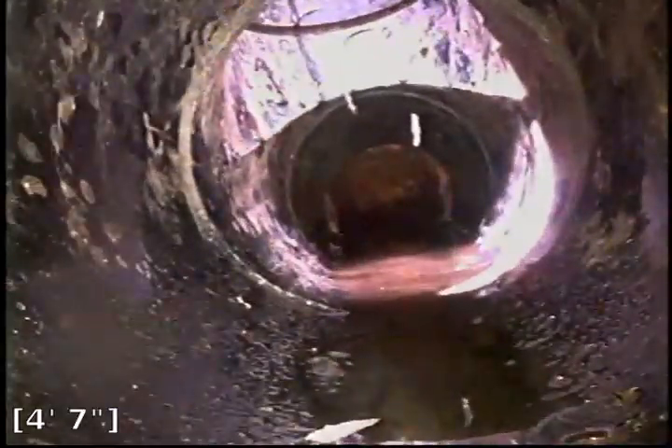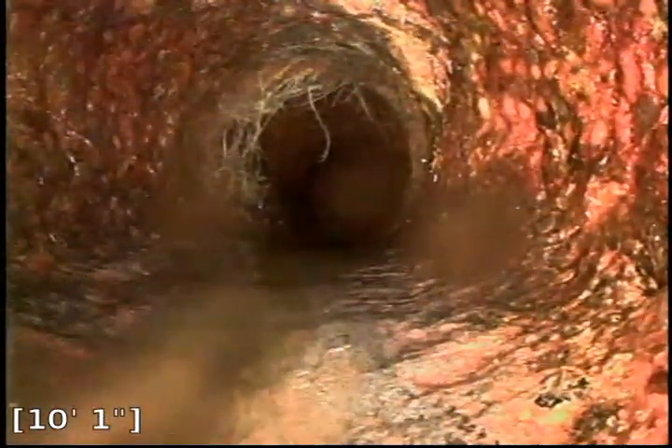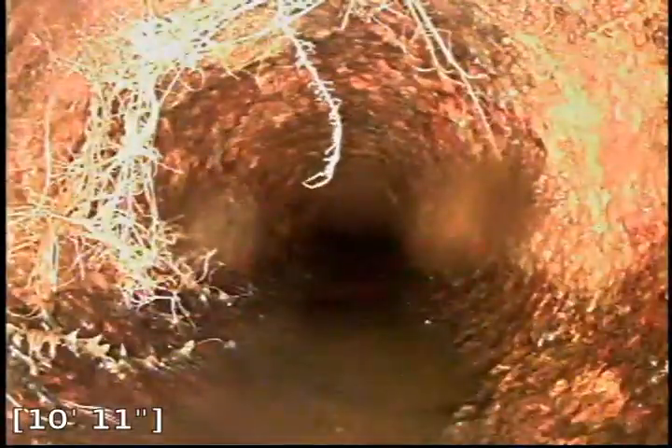We're pulling the camera out and going to the second cleanout. Just a foot and a half away, closer to the house, is the second cleanout — this one sweeps away from the house. Going down this plastic section, we're immediately going into cast iron pipe, and immediately after entering the pipe it makes a turn. We have what appears to be some roots intruding in the line right there at that hub. We'll pull back and locate and mark that on the property, and take a photo of this.